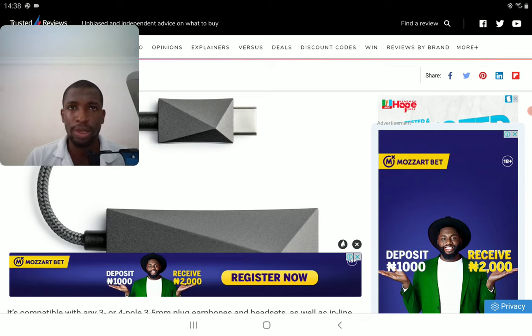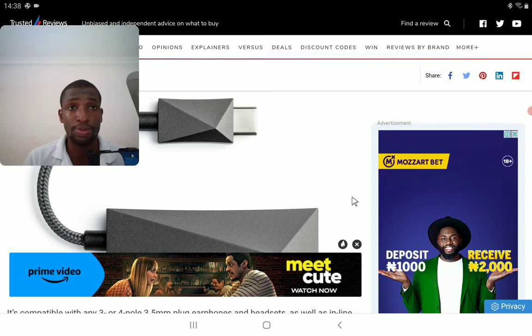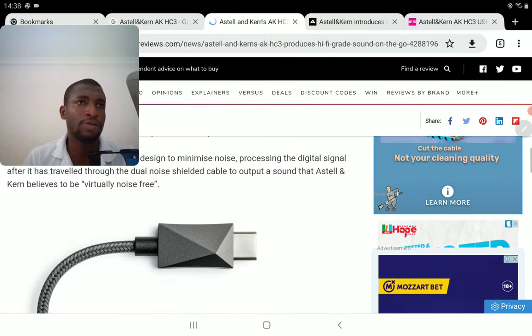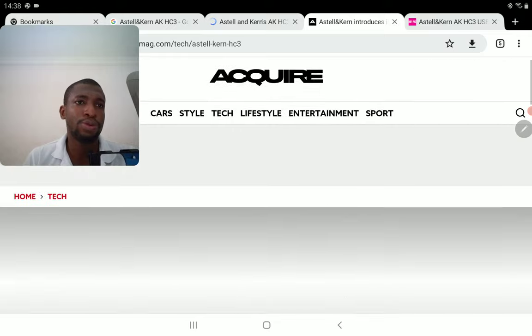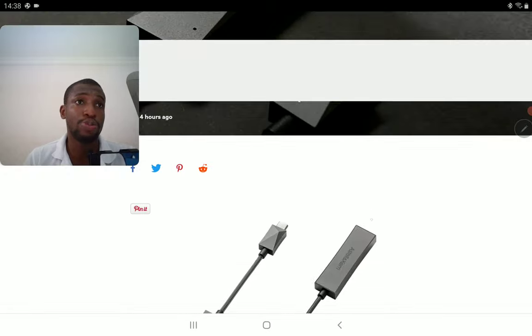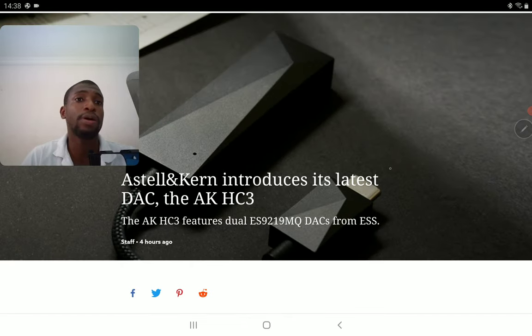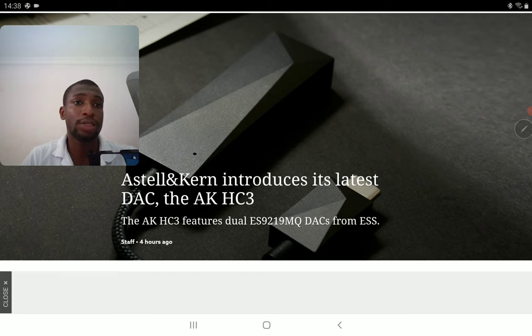It comes with a 3.5mm connector, allowing you to hook up your earphones without concerns. Being able to power your IEMs or headphones, it's good enough. I don't think a lot of people will complain about power output — it's going to serve them well enough for the most part.